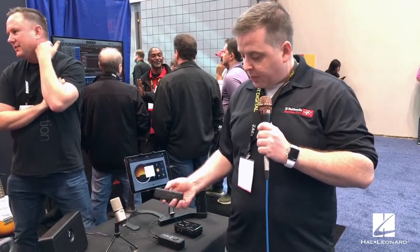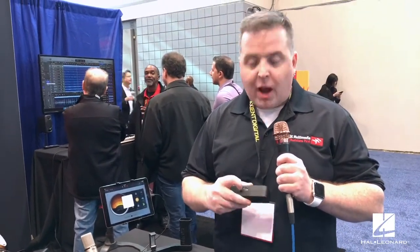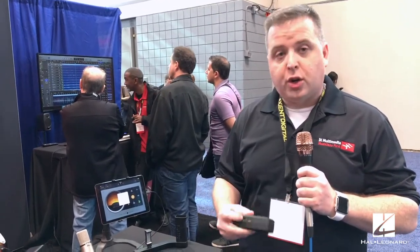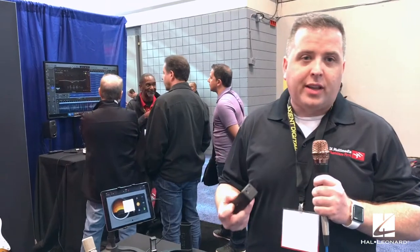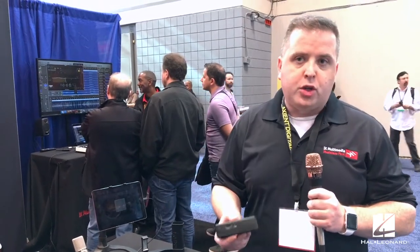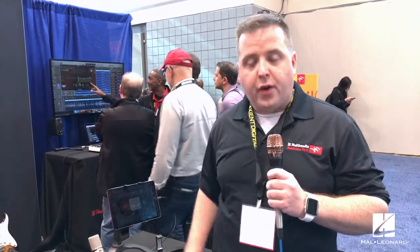The iRig Pre HD has switchable direct monitoring, which is especially useful when shooting video, since many popular video apps don't support real-time monitoring. Engaging direct monitoring lets you hear sound from the preamp before it reaches your phone, so you can check audio quality before committing to recording. It's the only interface on the market with a switch between direct and non-direct monitoring, making it great for video, live streaming, recording YouTube videos, and traditional music recording.